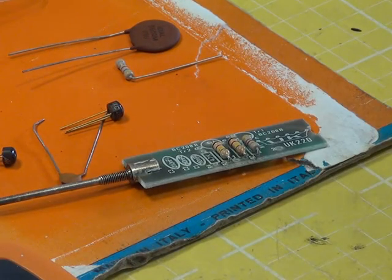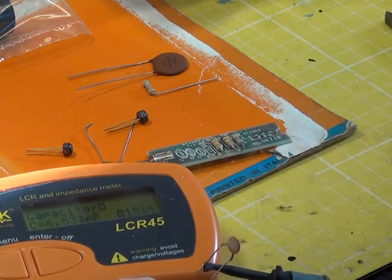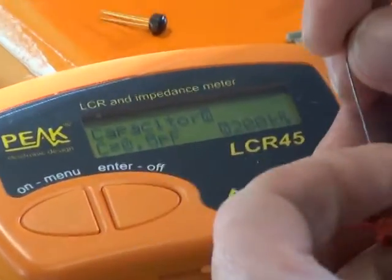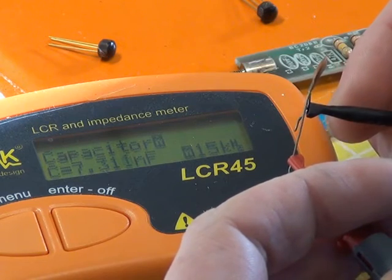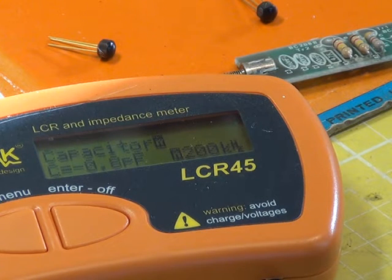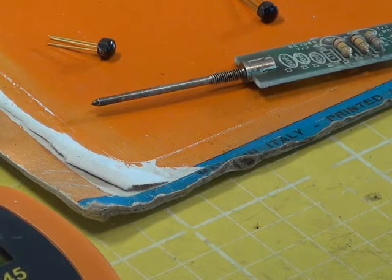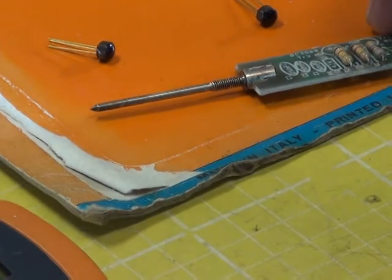Both 10 nanofarad capacitors are way out of spec. One reads 6.5 nanofarads and the other is 7.3 nanofarads, which isn't great. Hopefully we've got better ones in stock, although lots of things have been packed away due to building work being done — we're on a bit of a skeleton setup at the moment. They might be in room 21 in storage boxes. We'll look for those and get some replacement capacitors on.